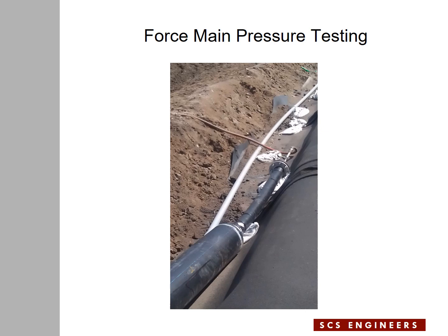Here, the assembly for pressure testing the inner pipe is set. There is a galvanized pipe connected to the blind flange on the inner pipe, and a pressure gauge connected to the galvanized pipe. There is also a hose connected to the galvanized pipe and then to a water source that brings water into the inner pipe for pressure testing.